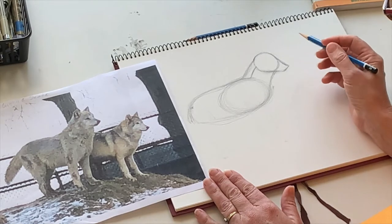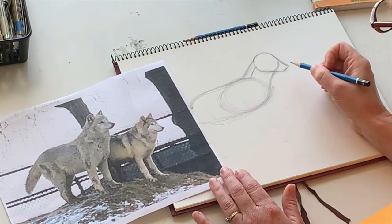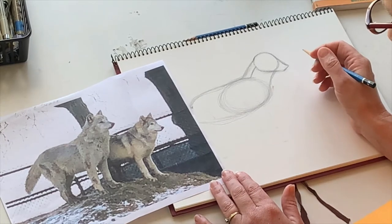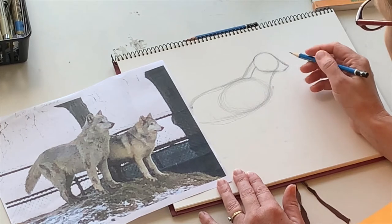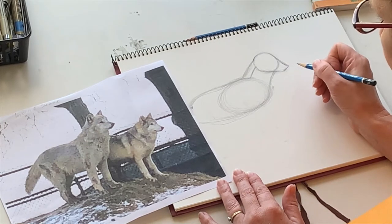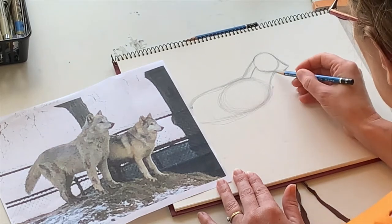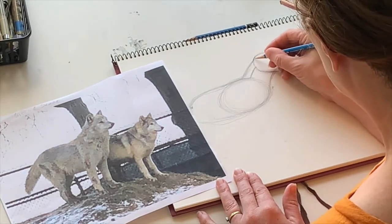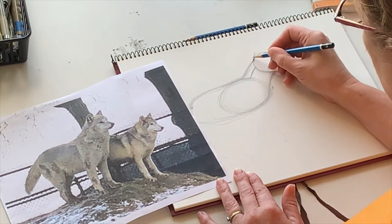I read that these guys just got adopted back in March — they were taken from another zoo that was closing, so we're so lucky to have them. They actually have both dog DNA and wolf DNA, but they legally can't be out and about because they're considered wild animals due to that wolf DNA.